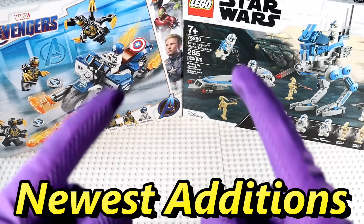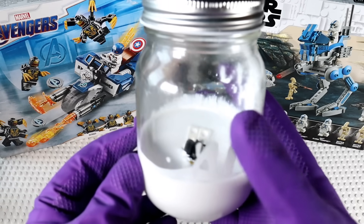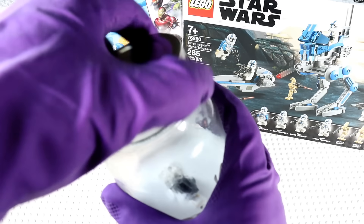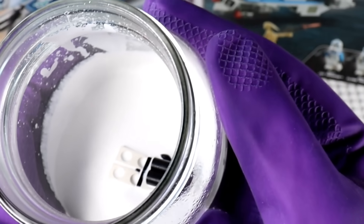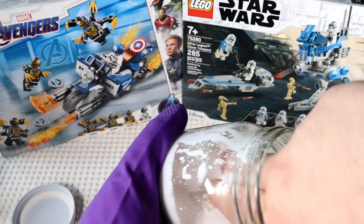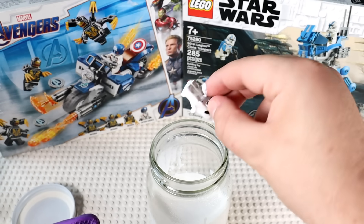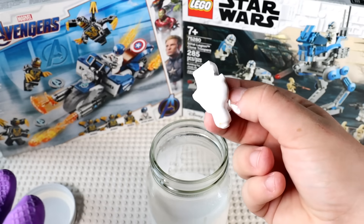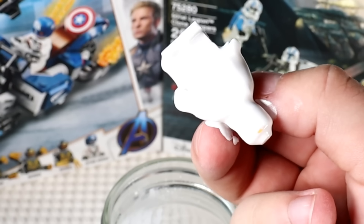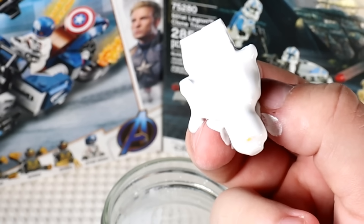We're going to start out with the three newest additions. Newest addition number one is the paint right here. It looks like the minifigure didn't sink into the paint at all, and this guy's been in there for ages. The paint didn't solidify at all — it's just a solid white LEGO minifigure now. The paint was in a sealed container so it didn't solidify.